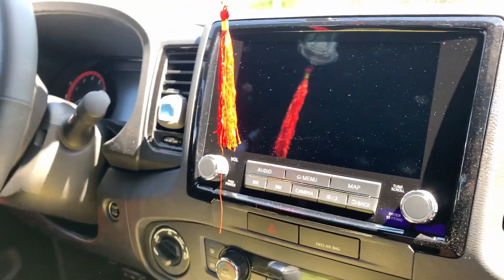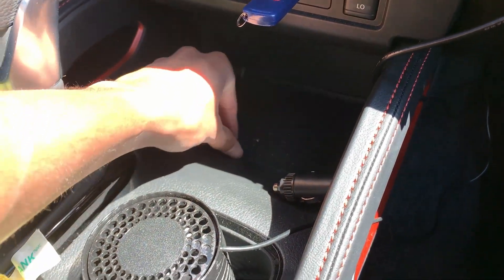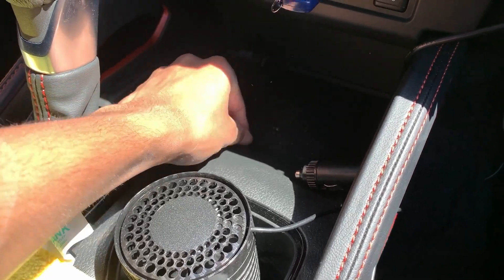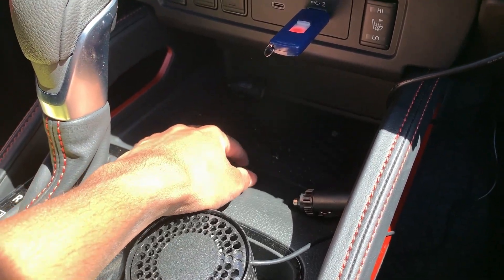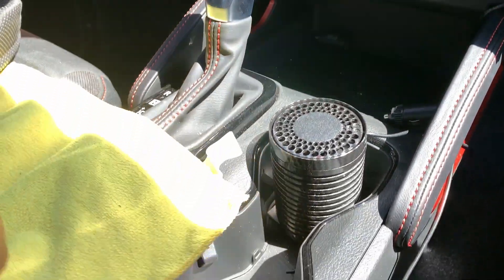My dad has owned this truck for over a month now and it's a bit dirty — he uses it for work so that makes sense. There are rubber protectors on the floor and they come off so you can clean them, which is pretty nice.